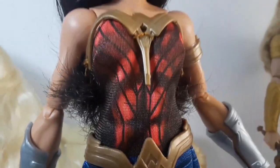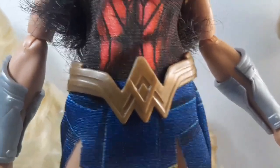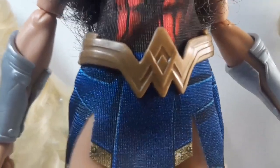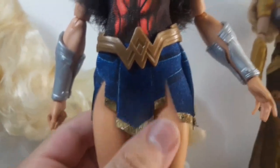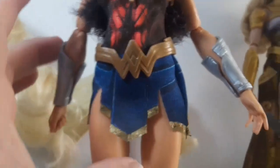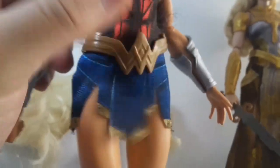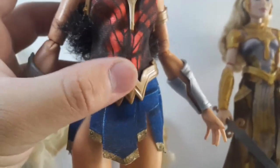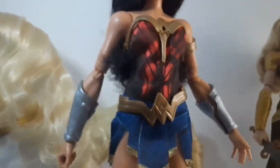Here we have the top, which is red, and all the details are painted on. Here we can see her belt, which is also a W shape and it is gold, going all the way around. And finally we have her skirt, which is blue and also has painted-on details. She has blue underwear because the skirt is really short, so it is better for her to have underwear.